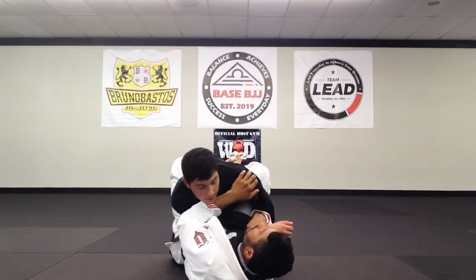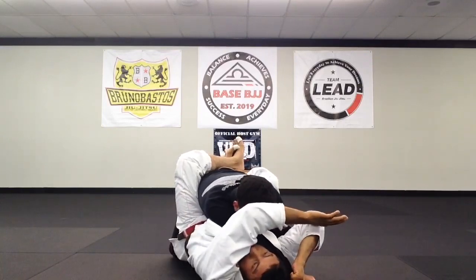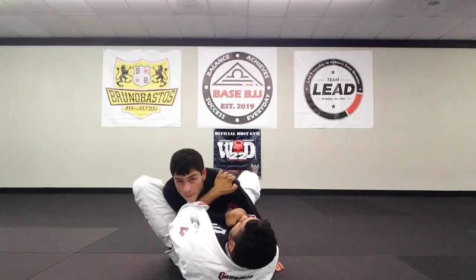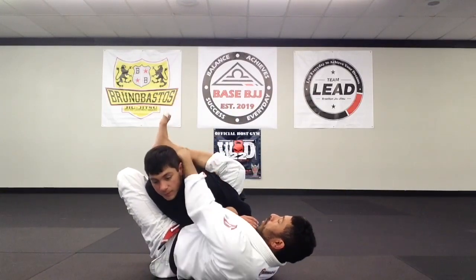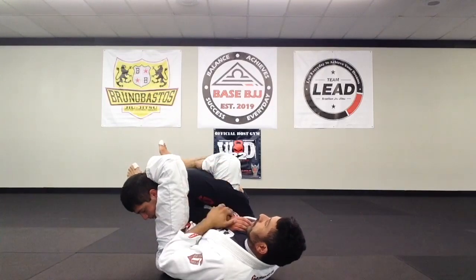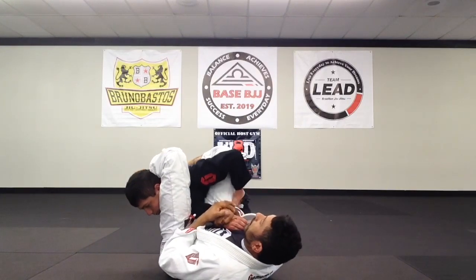One more time: we're here, we pop that grip up. You don't want to go too high or you won't have a whole lot of room - keep it right here. Foot on the hip, big turn - your cap is across the shoulder blades, you step over, let go of the shoulder, control the wrist, make sure the thumb is pointing up, and we get the tap.